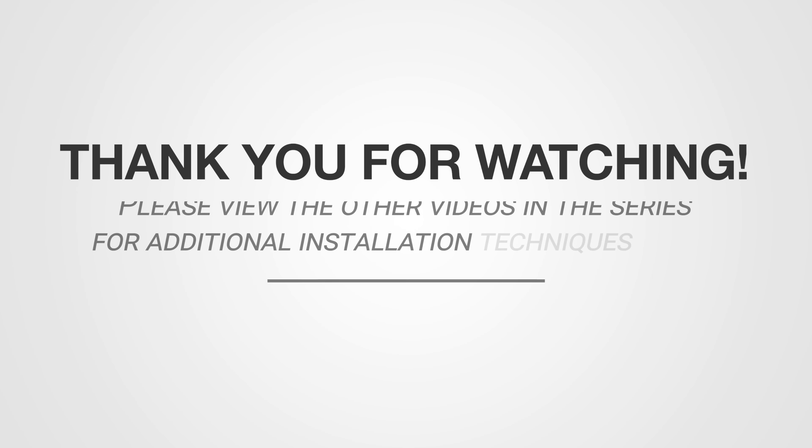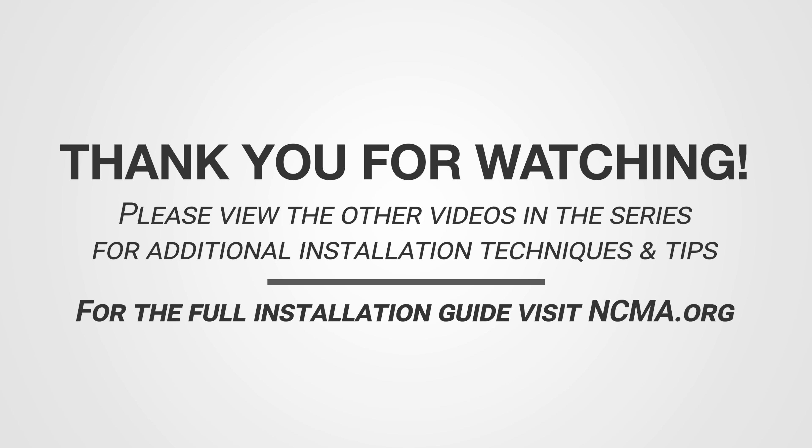Thank you for watching. Please view the other videos in this series for additional installation techniques and tips.